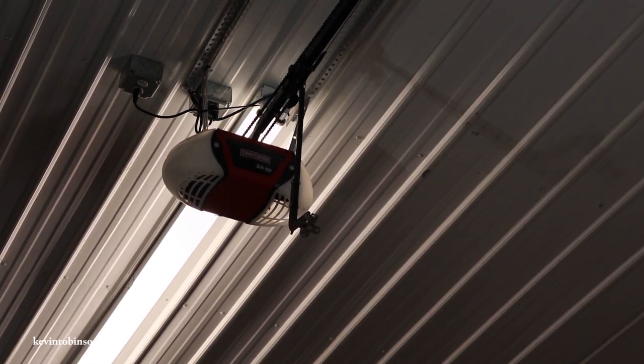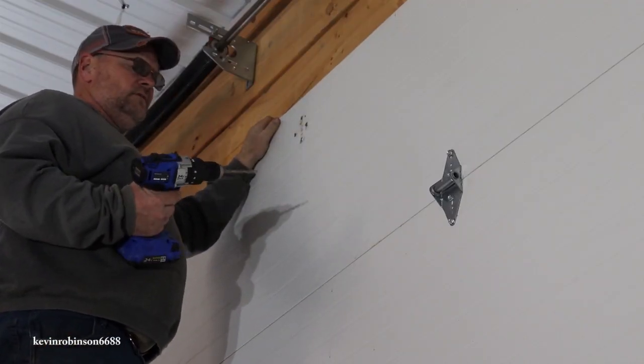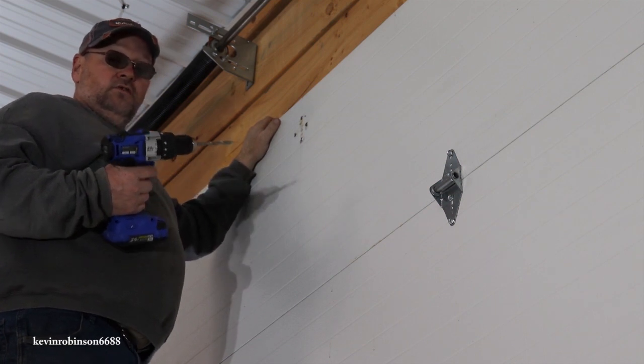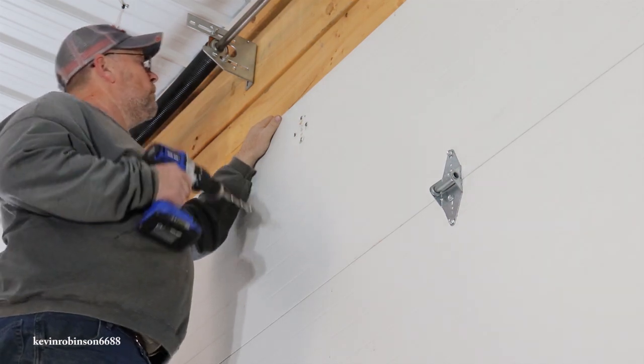So what we're going to do is we're going to drill right through the door and we're going to put some stove bolts in there. We've got a 5/16th bit here and we're using a 5/16th bolt also, but we need it to fit tight because we're using a spook bolt.